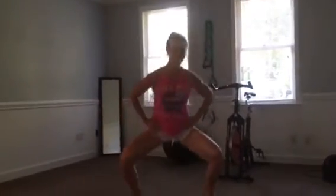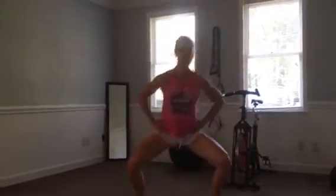You're going to squat to the bottom, then come up and lift that leg. You want to keep the leg straight, point the toe, open hip.